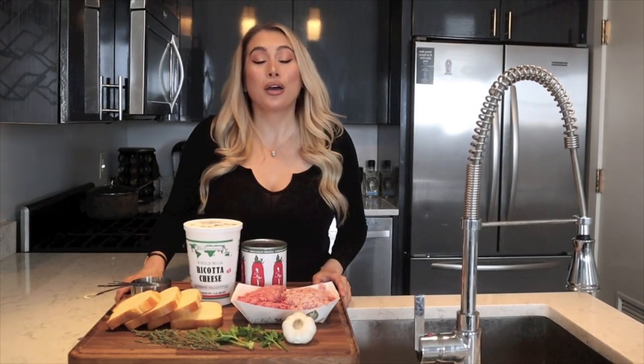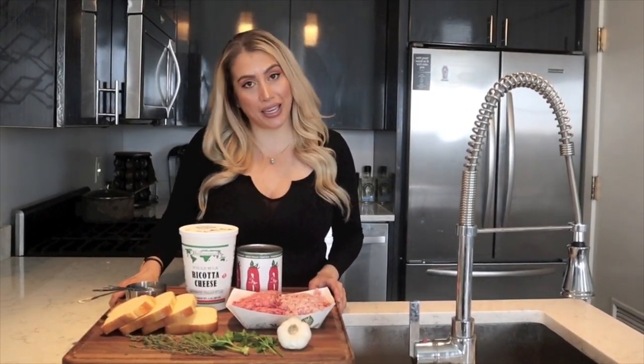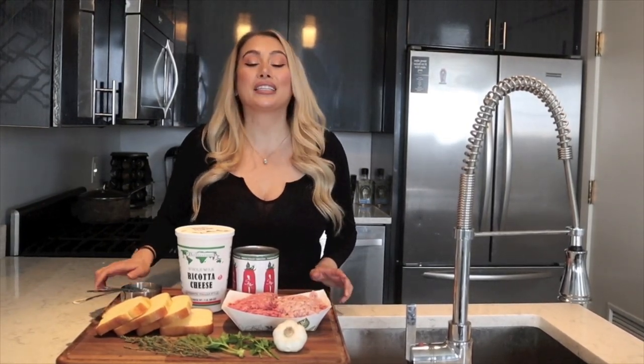Hey gang, welcome back to our Kitchen Rebel cooking series where we share our cooking recipes with you. Today we're paying special tribute to Marcella's Italian restaurant in Columbus, Ohio, because they simply make the best meatballs. We've hacked the recipe and we're going to share it with you. First, let's get started prepping our ingredients.